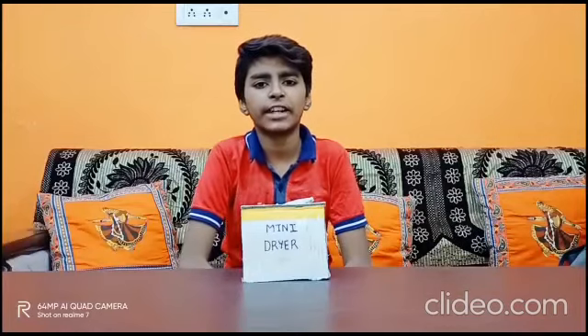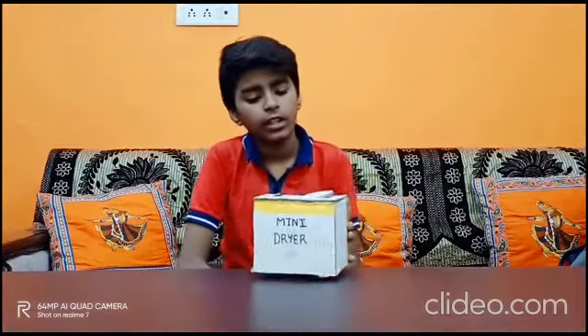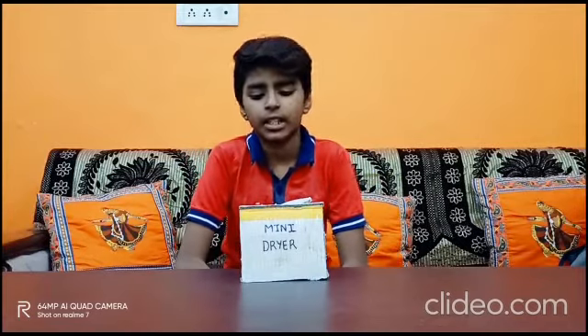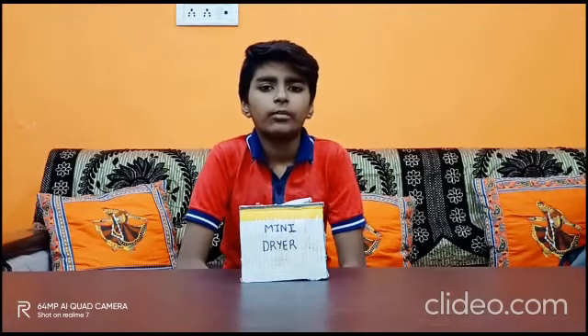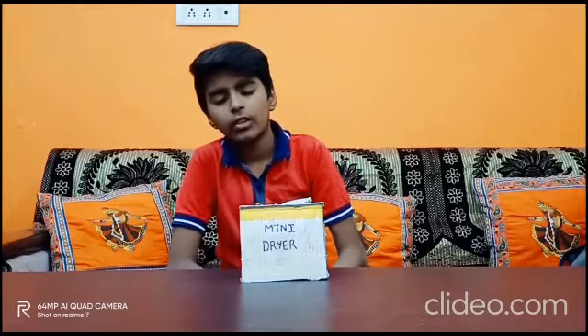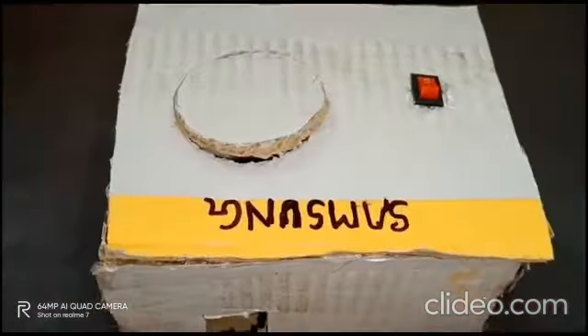Good morning friends, my name is Arman and I am a student of class 8 at Dijalekarna. Today I have created a mini dryer. It will work on a 9V battery, and I used some materials to make this project. I used a cardboard piece, a DC motor, a switch, and a 9V battery with connector. It will work on 9V battery and you can dry your small clothes like a handkerchief and socks.